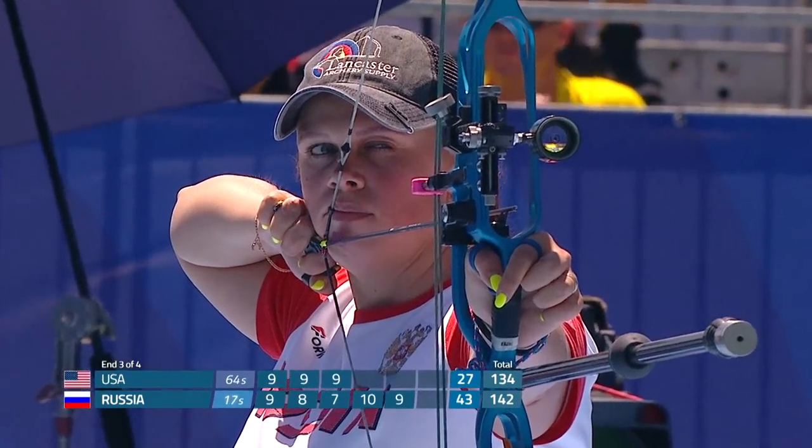The goal for archery is to hit the ten-ring. There are so many variables working against you, and the one that you can't see is wind.